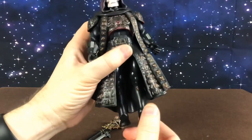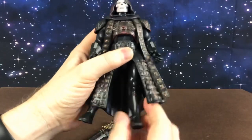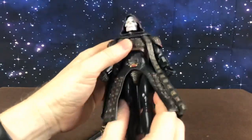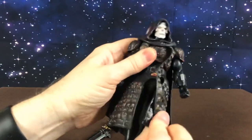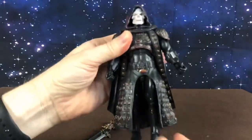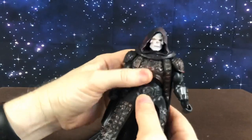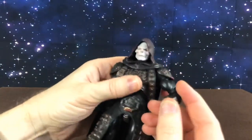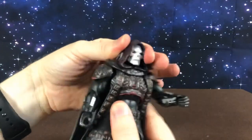Articulation-wise, he has the standard classics articulation: knee, ankle, hip, waist joint. His skirt is kind of loose — it's not glued on, so you might need to just position that straight. He has an ab crunch, shoulder, elbow, wrist, and neck.